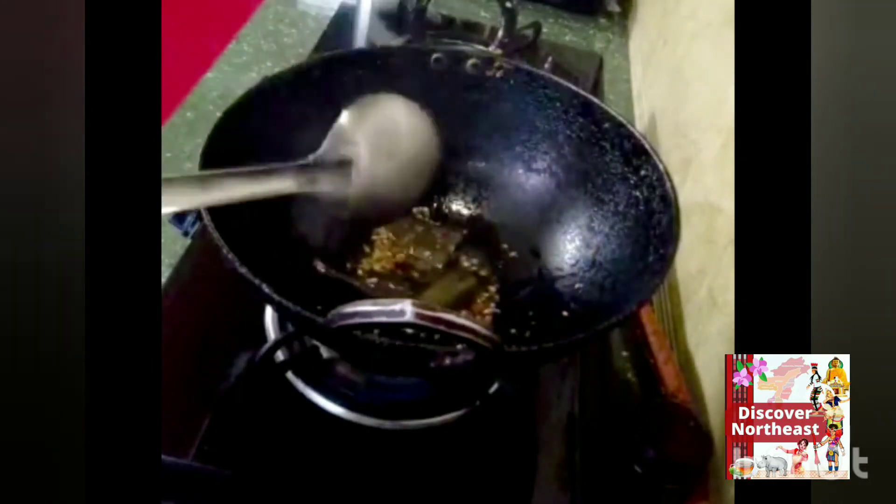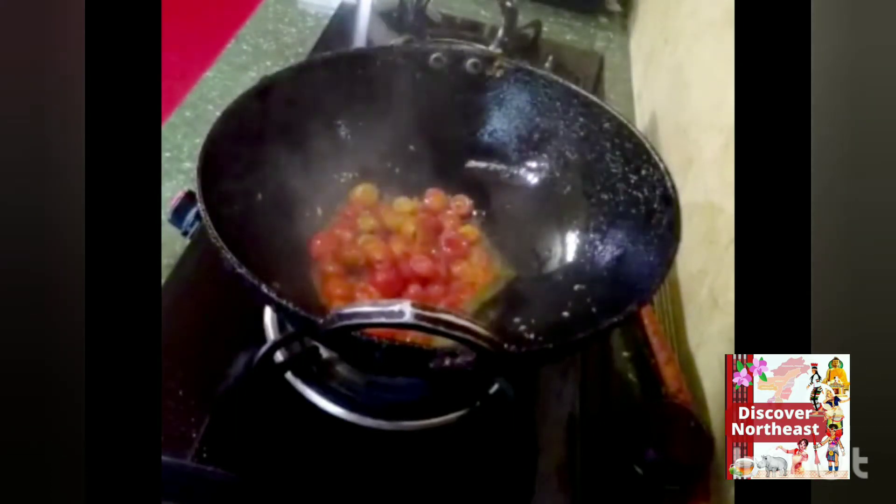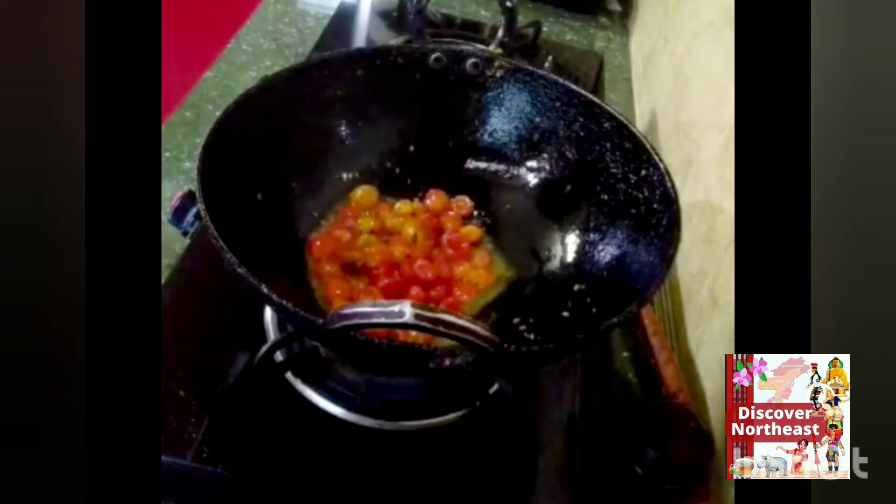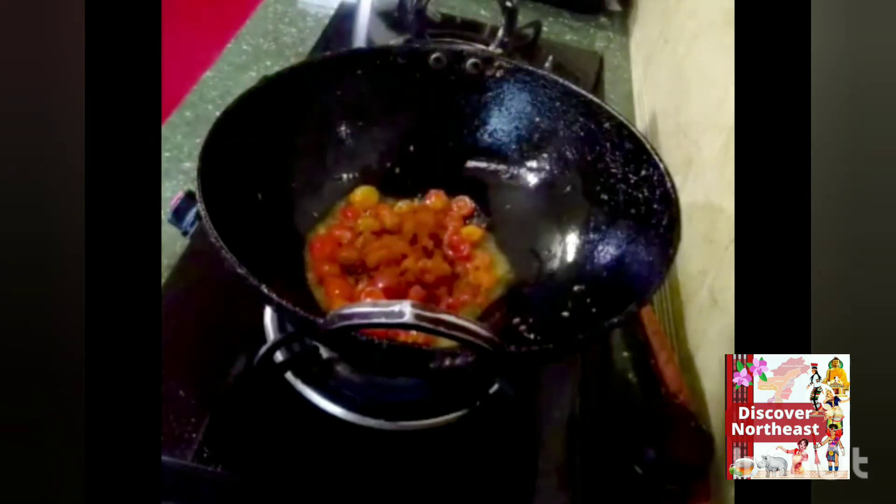Now in a kadai, heat two tablespoons of mustard oil. Add panch phoron, bay leaf, and tomatoes. Then add a teaspoon of turmeric powder and ginger garlic paste, and sauté. Cover and cook till the tomatoes are mushy.